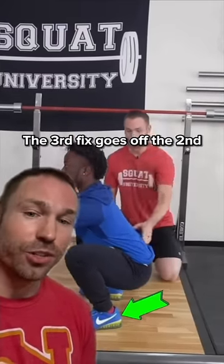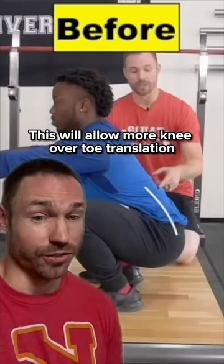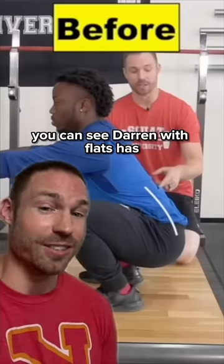The third fix goes off the second: using a weightlifting shoe with a raised heel. This will allow more knee over toe translation. You can see Darren with flats had to butt wink, but with the weightlifting shoe he achieves a more neutral spinal posture.